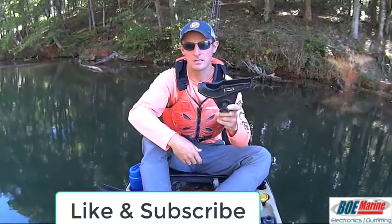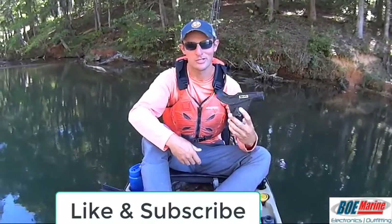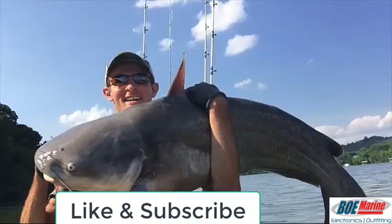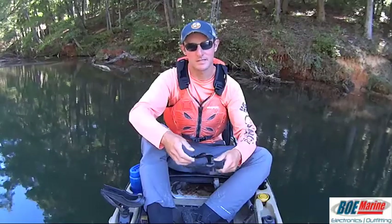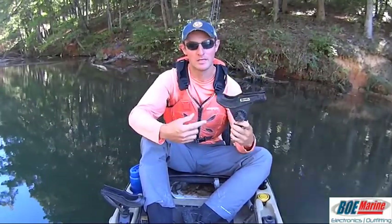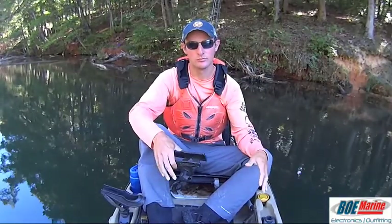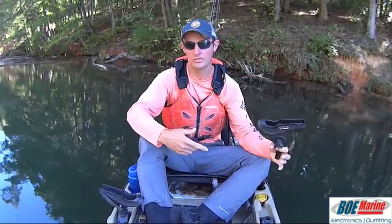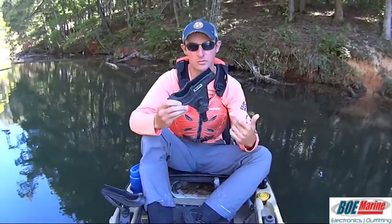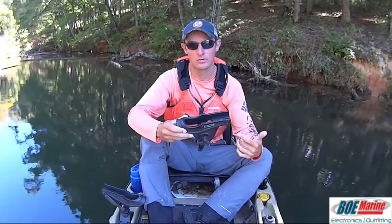The brand I use is Scotty. I've been using these things for years. I've caught thousands of fish on them, including hundreds of trophy-sized fish. These things have held up incredibly well. My kayak here is two years old, but I took these off my old kayak, which I'd been using for six years prior to that. So these specific rod holders are eight years old and they're still going strong.